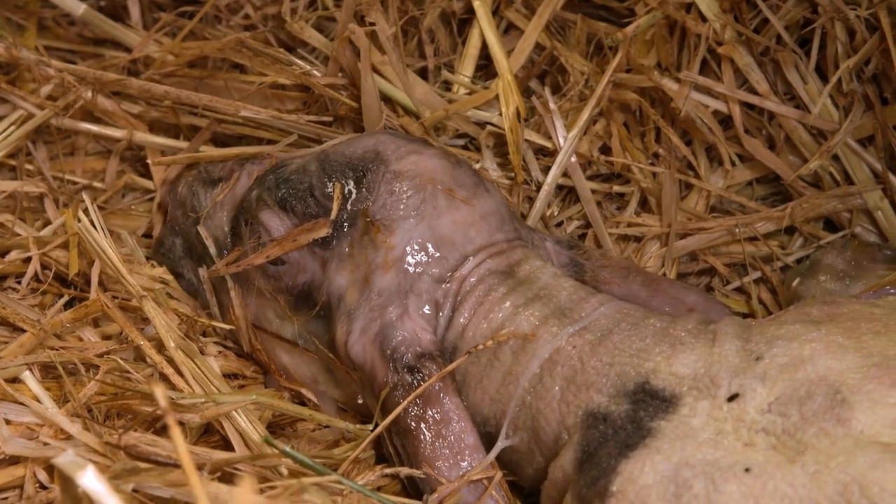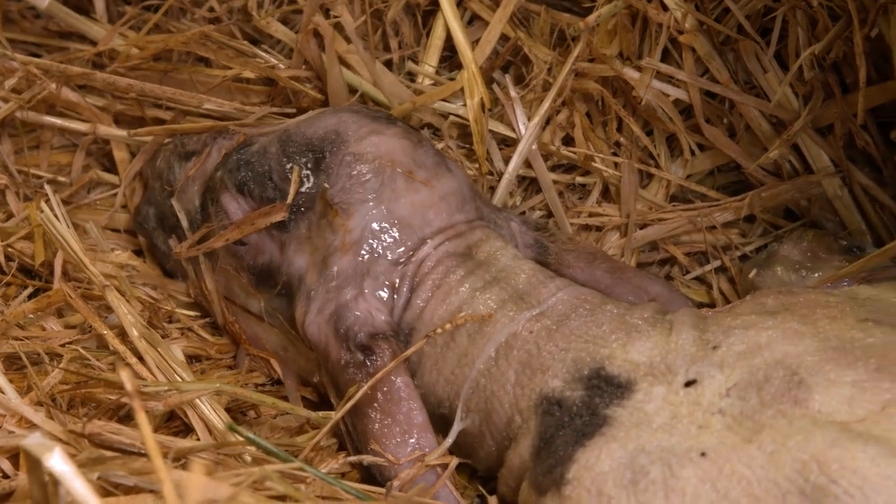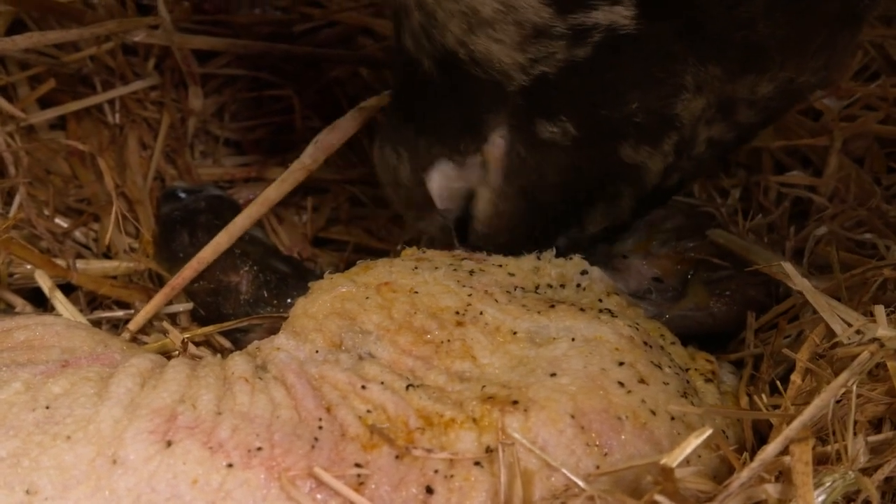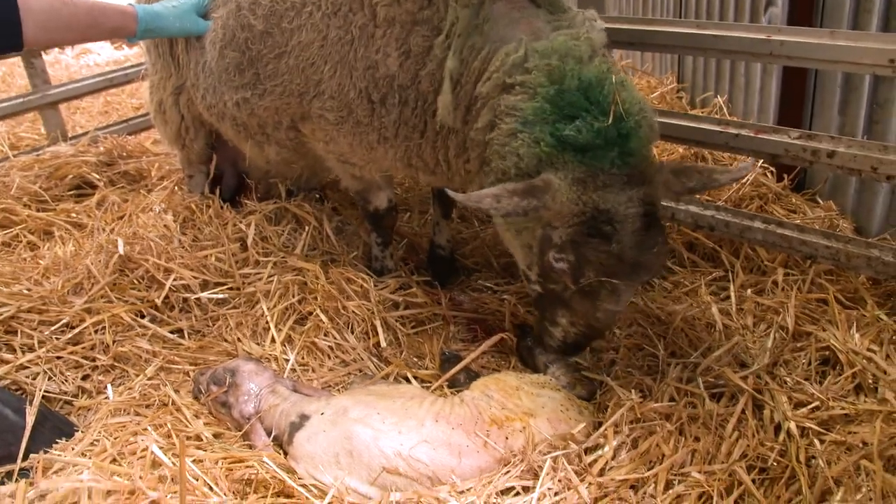I think that ewe has been scanned for two lambs. All our ewes are scanned in mid-pregnancy so we know, firstly, if they're pregnant, and then secondly, how many lambs they're actually carrying. So what I'll do now is I'll just check to see if the second lamb is ready to be delivered.